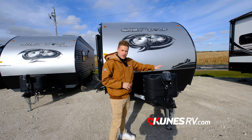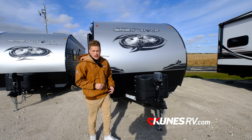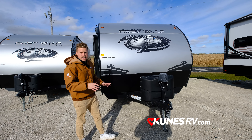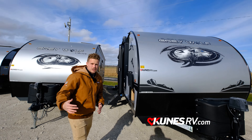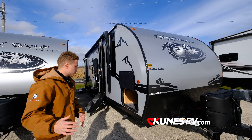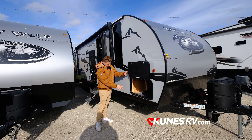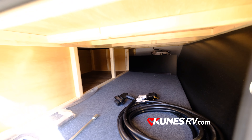Right up front you do have a power tongue jack and it also comes with two 20-pound LP tanks. With the Black Label you get fiberglass all around, so it's a little bit easier to clean and a little bit more reliable. Over here you have your outside storage, and it does come with the power cord as well — a good amount of space to put whatever you need.